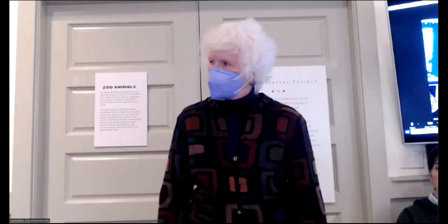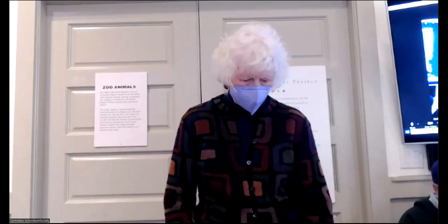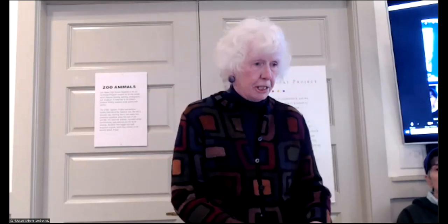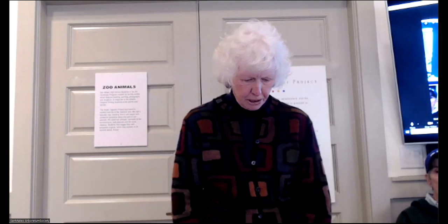Good afternoon and welcome to the San Mateo Arboretum Society Zoom Seminar, Organic Summer Vegetable Gardening with Lisa and Kathleen Putnam — they're sisters, by the way. The program will last approximately 90 minutes, maybe a little more. Feel free to submit questions via the chat button at the bottom of your screen if you're on Zoom, or raise your hand if you're in person. Before we start, a little bit of information about what's going on at the Arboretum.